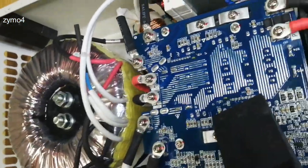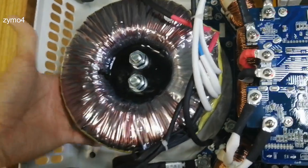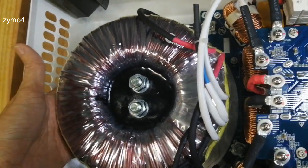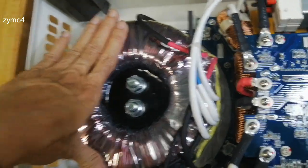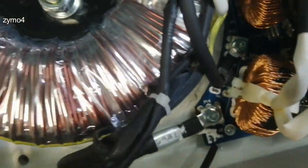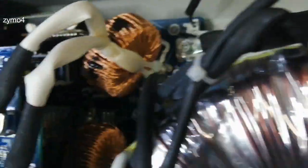Let's check its construction. As you can see, we have a very huge, massive toroid. If I had to guess, its diameter is about eight inches — we're going to verify that of course. And you have four of them in all. The construction is really, really good.